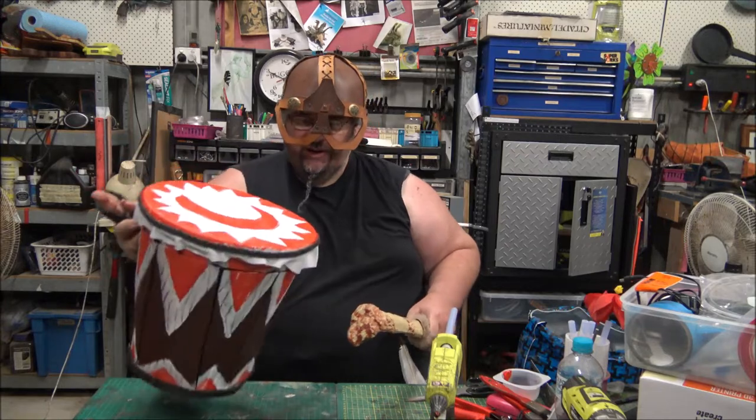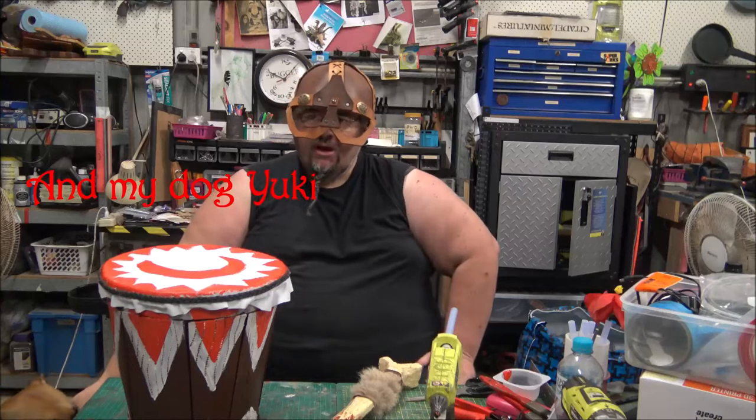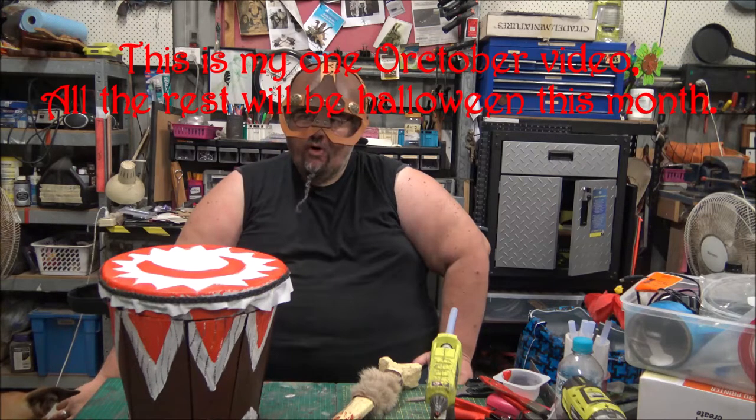Hey, this is Wolfe from Armory Terrain. And in most historical battles, and nearly all the fantasy ones, all the descriptions of the warriors going to war include the beating of drums and the blowing of horns.